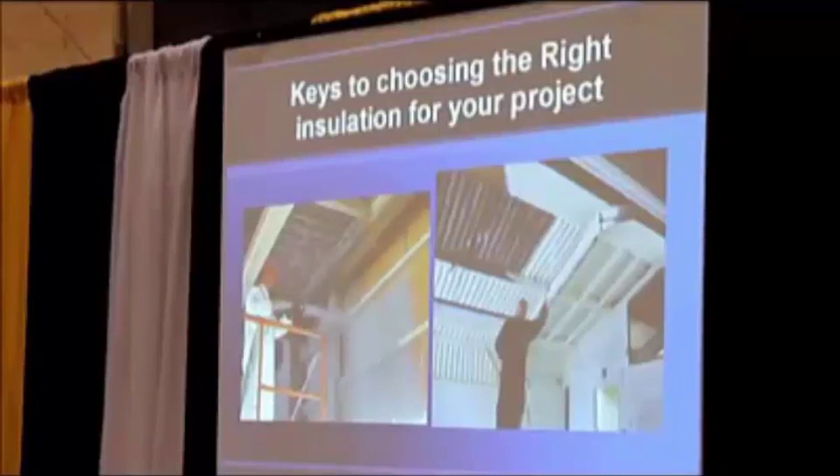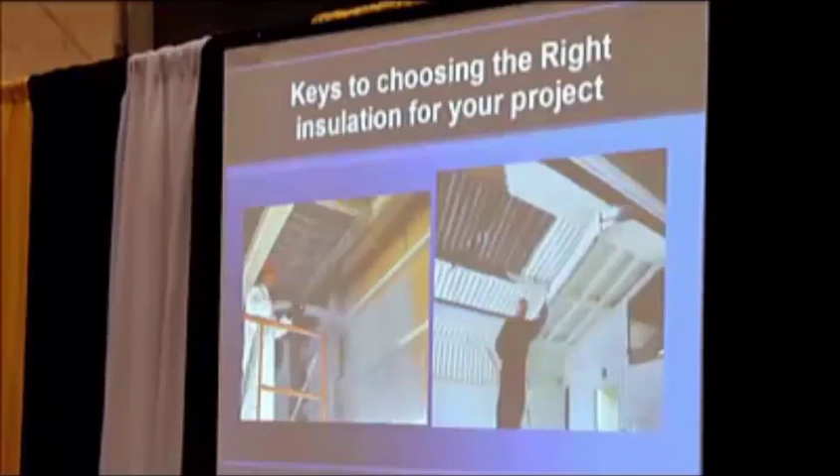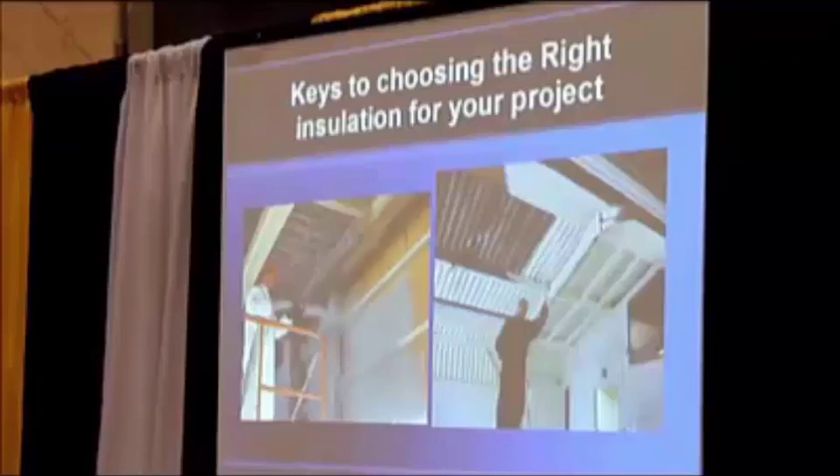We also have a newer product called SATAC. It's been out for years — it was originally used in the Southwest, known as K13. Our product comes from Joplin, Missouri, and it's a spray-applied thermal acoustic cellulose. That's the acronym where we get the name SATAC — spray-applied thermal acoustic cellulose.